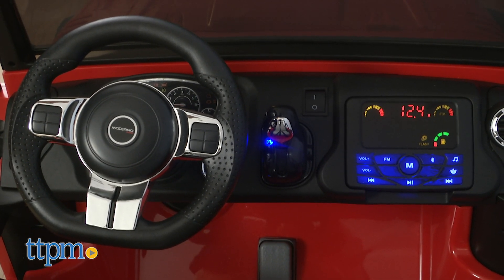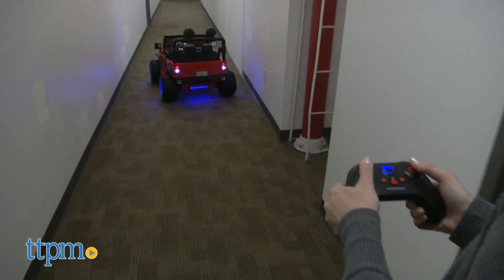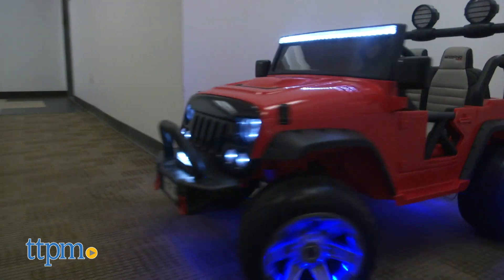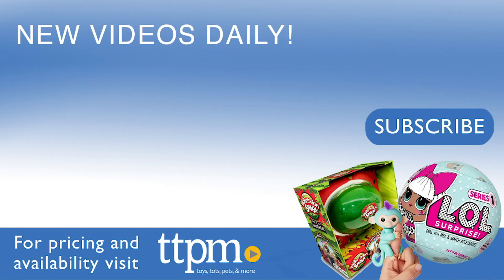There are a lot of fun elements on this ride-on that give it a realistic feel, which will be really neat for kids who want to have their own car, just like mom and dad. With its parent remote, it becomes something that younger kids can use and then grow with. For where to buy and current prices, visit TTPM and subscribe to our YouTube channels for more reviews every day.